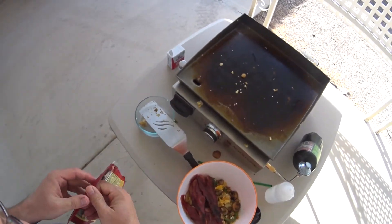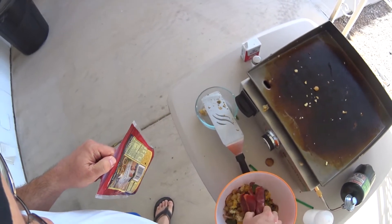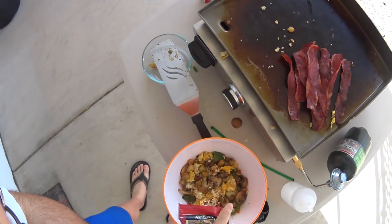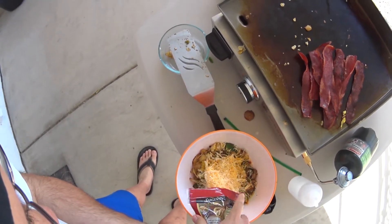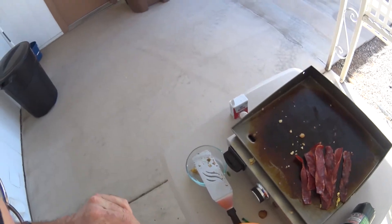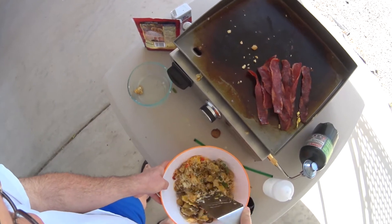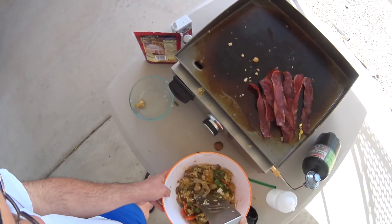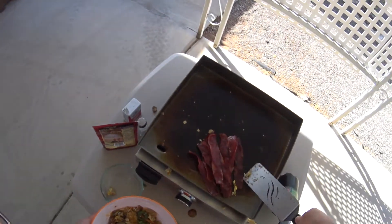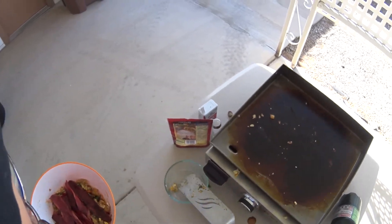And then I forgot to put the cheese on. Let me put the cheese on — I'll stir it around. I meant to do that. So I take my spatula and give the cheese a little stirring up. You can't tell I didn't put that on from the original. So then we got our bacon back, and we are golden.